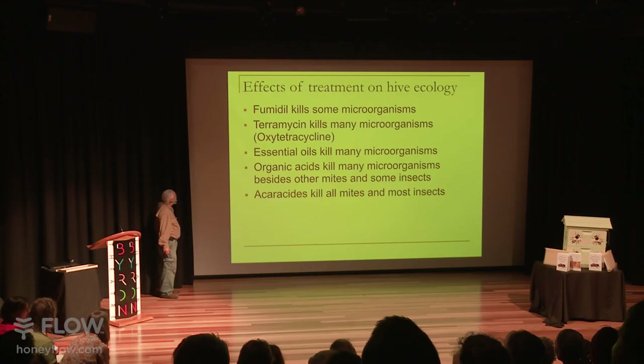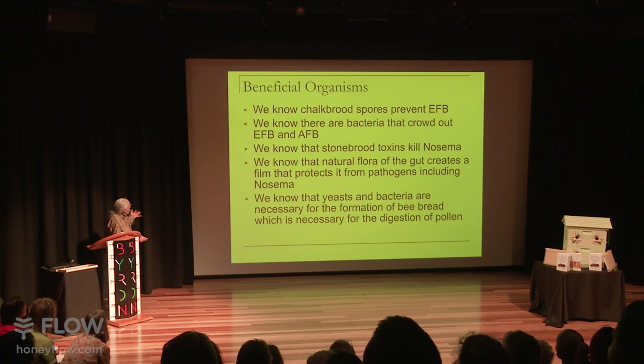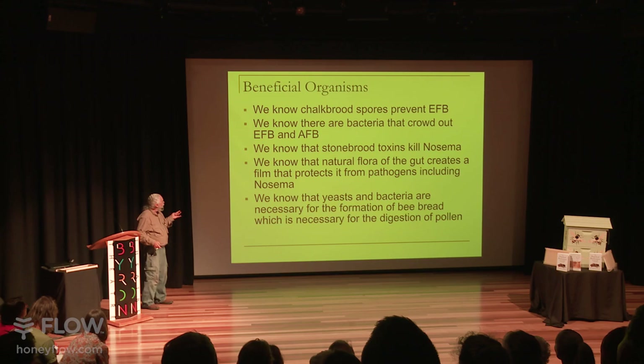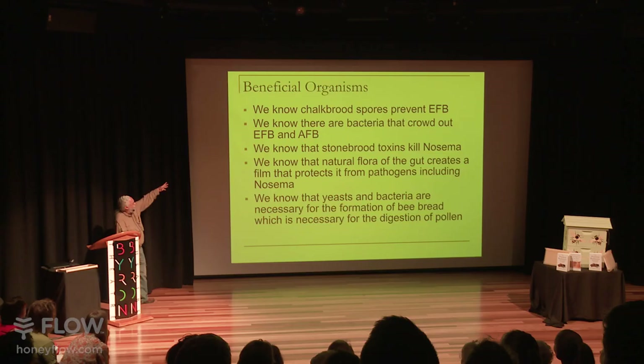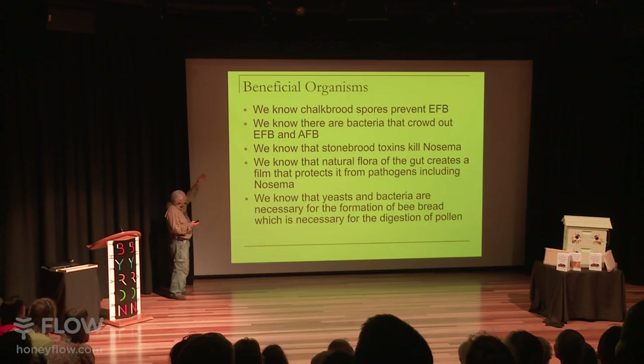Let's talk about beneficial organisms and whether an organism is beneficial, a pathogen, or just benign. Basically, anything that's benign is probably beneficial because it crowds out things that are pathogens — it fills a niche in that ecology. When chalk brood showed up in the U.S., EFB almost disappeared, because chalk brood spores actually prevent EFB. As long as the chalk brood spores aren't enough to cause chalk brood, they're probably preventing EFB.